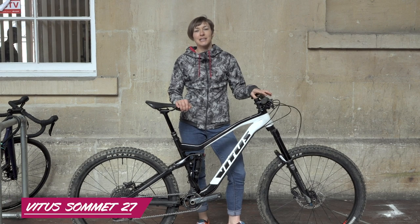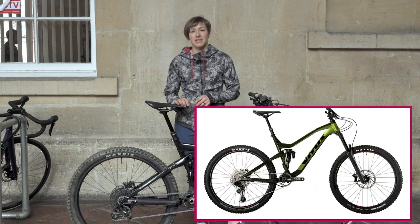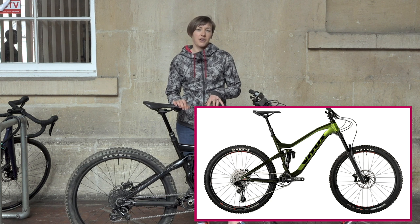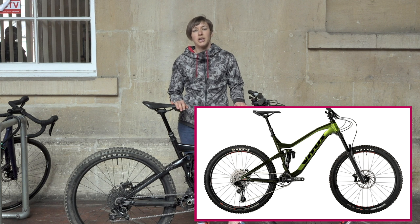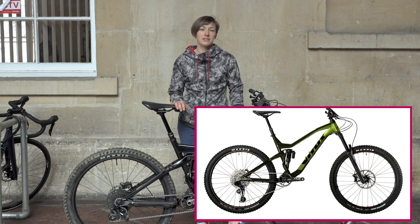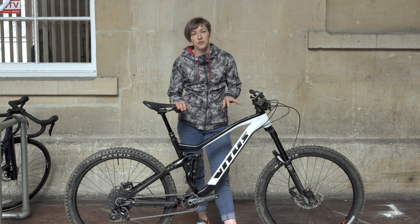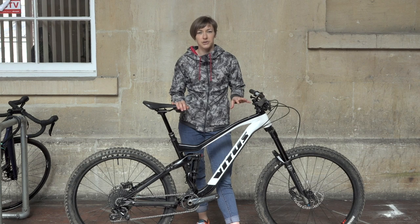This bike is the base model Summit which comes in at £1,700. The next model up is the Vitus Summit 27 VR — it still has an alloy frame and the same geometry, but for that extra £400 you get a Super Deluxe R shock, a Yari fork, SRAM NX Eagle and four-piston Guide RE brakes. It certainly gives food for thought as to whether you can stretch those extra pounds and afford the better spec bike.